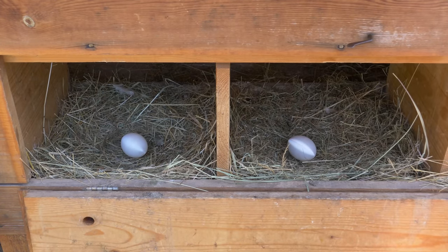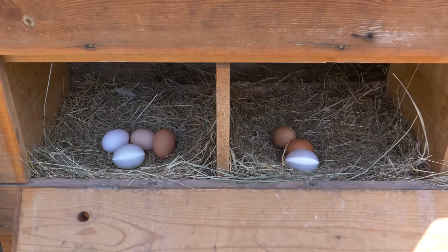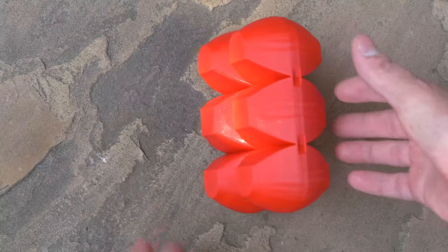And of course that's not all. You can print other cool stuff such as dummy eggs, various food holders, drinking basins, durable egg trays and much more.